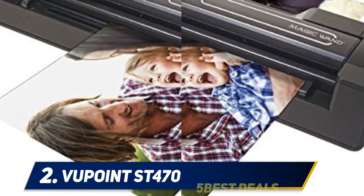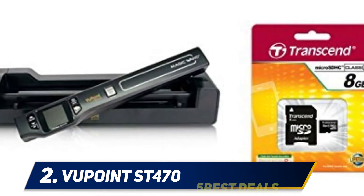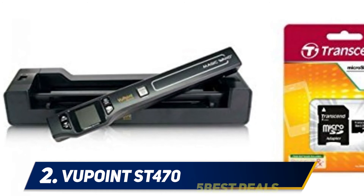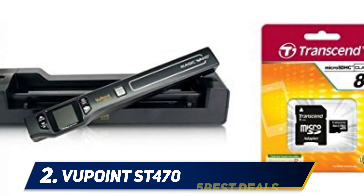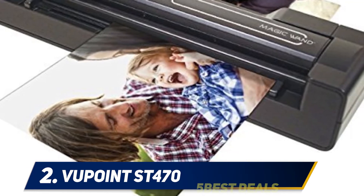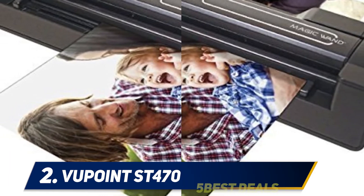When docked, this device is so compact it takes up less than 20 percent of the desk space a normal flatbed scanner would use, and it has a modern design that is very attractive. Using the docking station makes it easier to scan documents, as the wand takes a little getting used to. Once you do, you can scan anything with a decently flat surface. The ST470 offers up to 1200 dpi scanning and can scan documents that are 8.5 inches wide and up to 125 inches long, with a rechargeable lithium battery that can scan up to 400 documents when fully charged.